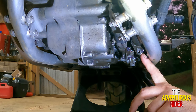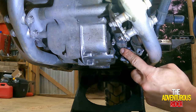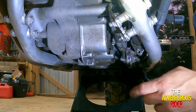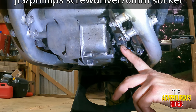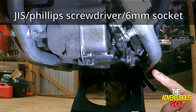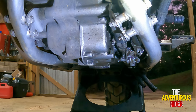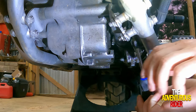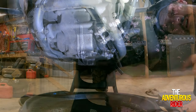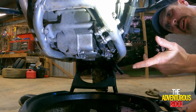Now that we have that loose, we can work on the inside hose. This one doesn't have any type of O-ring holding the pipe on, so just use a regular Phillips screwdriver or a nut driver — I'll pop that size up on screen. Now that we have the hose clamp loose we can wiggle it off just like you would any other hose.